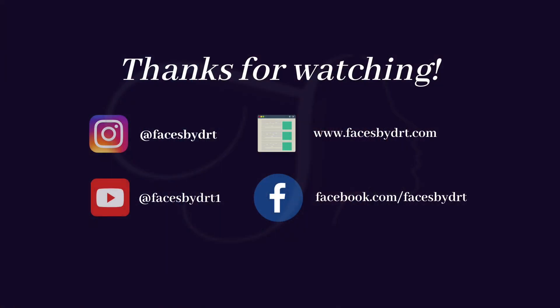Last but not least, if you use Allergan Brilliant Distinctions or Galderma Aspire Rewards and you're a loyalty member, please download or activate your coupon before you come in so that we can redeem it at your appointment. If you have any more questions, feel free to email us or send a message through the app. Thank you for tuning in.